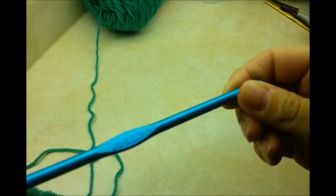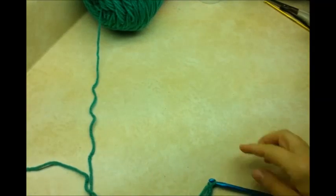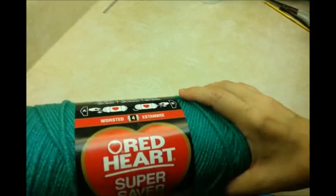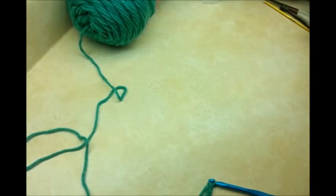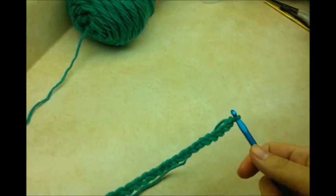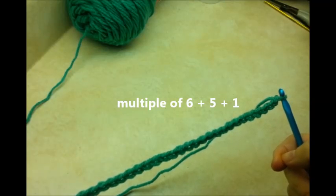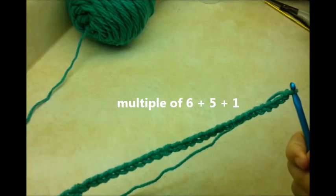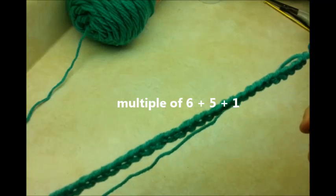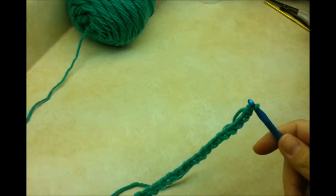For this project I'm using a size I, five-and-a-half millimeter crochet hook, and Red Heart Super Saver — a worsted four-ply acrylic — but you can use any four-ply yarn you have. I started out with a chain of 30. You can make yours bigger or smaller, but for this spike stitch it needs to be done in multiples of six plus five, then add one more for the base chain on the first row.